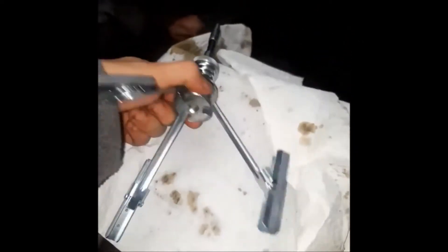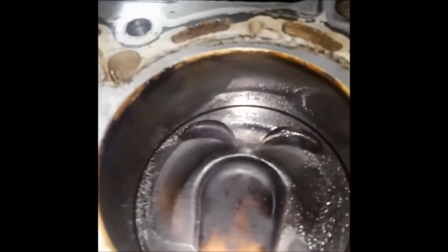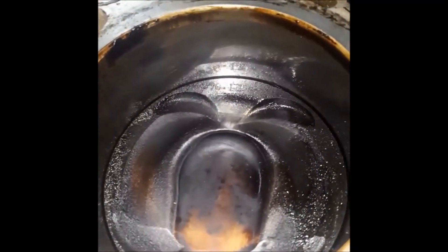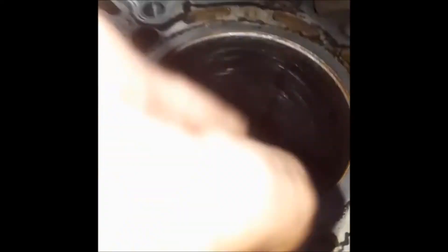I got this hone tool from the auto parts store — I didn't want to take the block to a machine shop, so as you can see, I used it on the walls before pulling these pistons out. When I used this tool — bam — nice crosshatches for the oil to stick, get some good lubrication in there until my rings wear in.